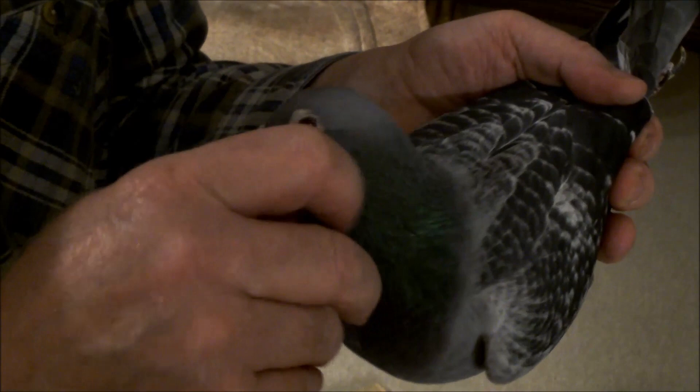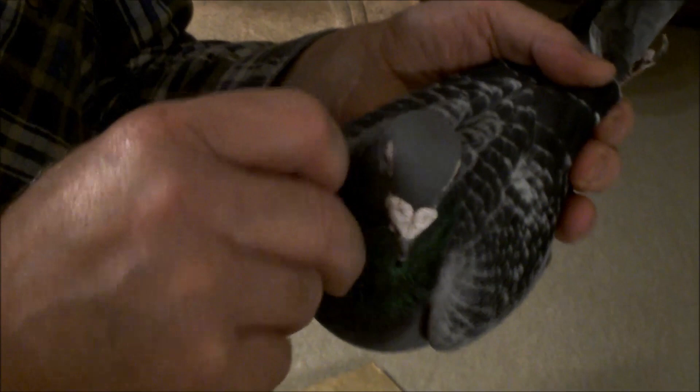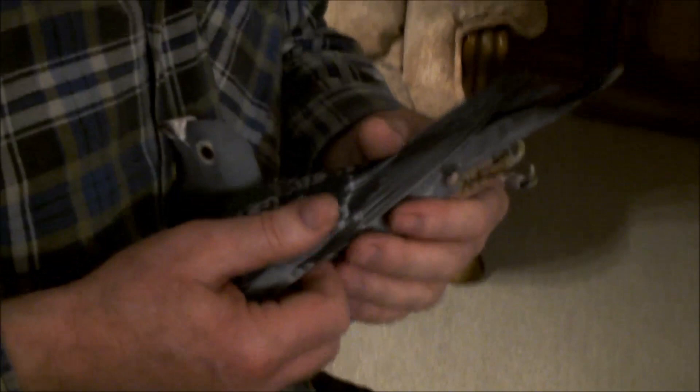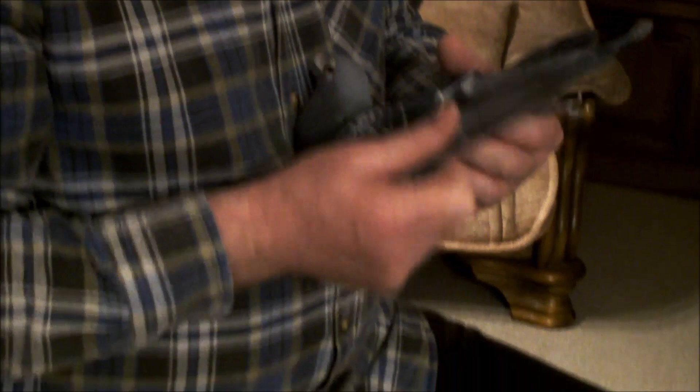Na to bardzo patrzę - ten gołąb się po prostu mówi: za co mnie chwytasz za dziób i ciągniesz mnie. To robił też Pete de Verrette, ja też patrzę na to, czy to ma duże znaczenie - ja uważam, że tak.